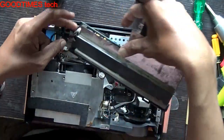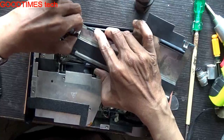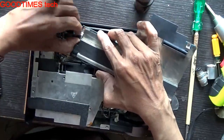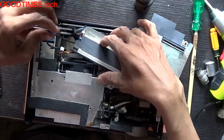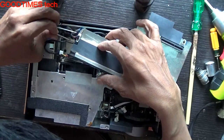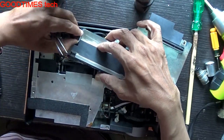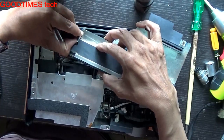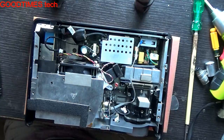Here to remove this power cable — just press the locks on both sides. We need to press both locks this way and then pull it up. Keep the PCB aside.